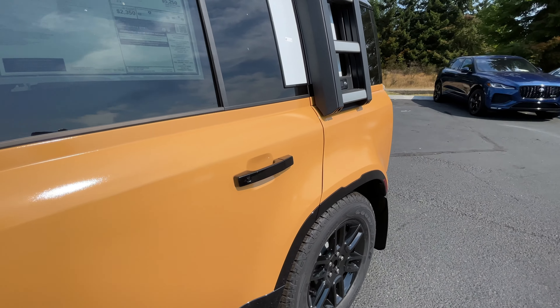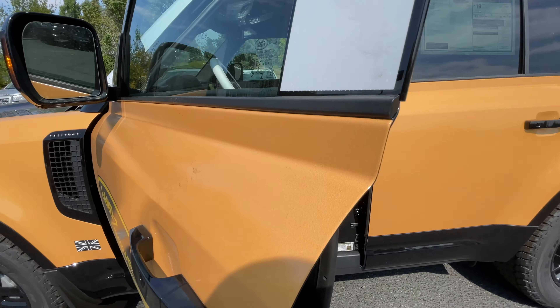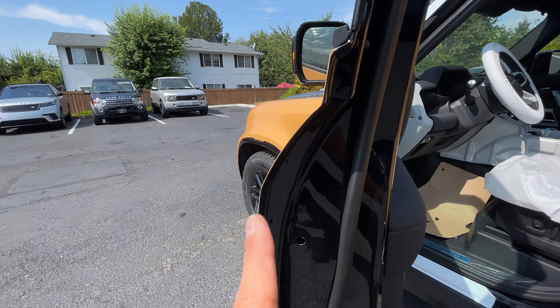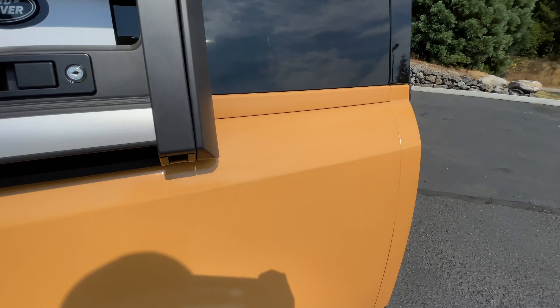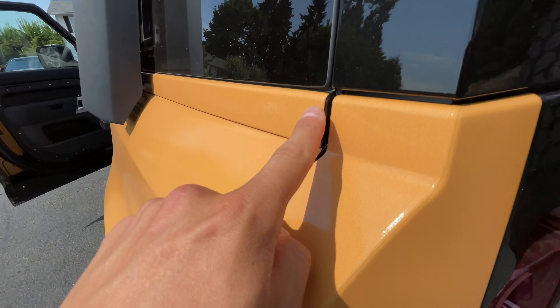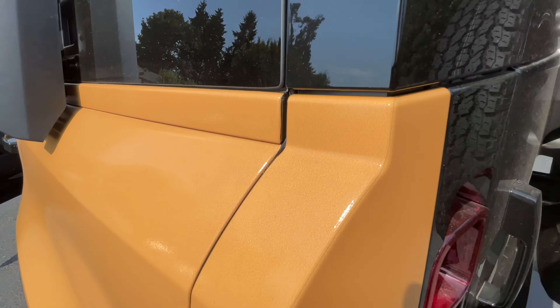I think it looks pretty cool. I'm not too sure who they sent to get this wrapped, because most of the cars I see wrapped, they wrap it around the sides, and it doesn't even really look like they took off any panels to wrap it around for that extra care.